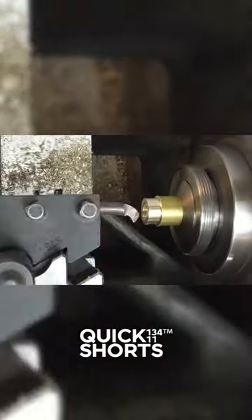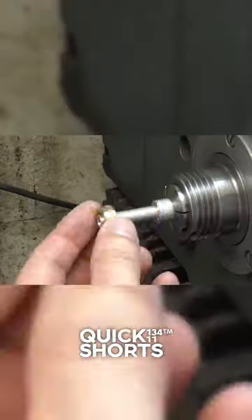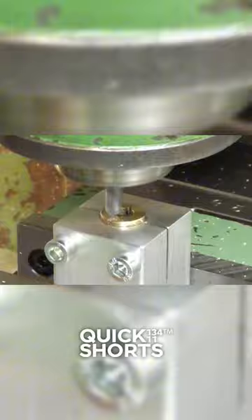The finishing touches are where the magic happens. He's buffing, polishing, and adding that extra shine to his masterpiece.